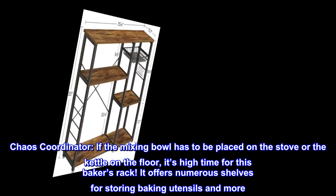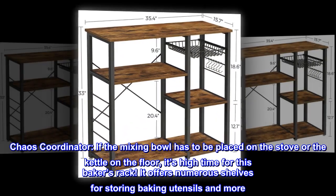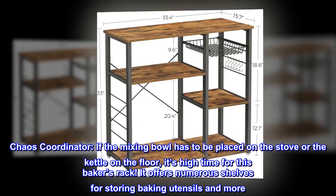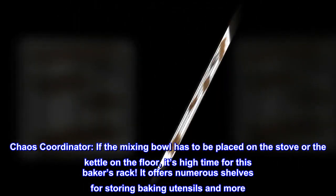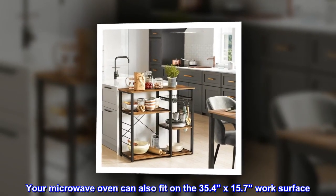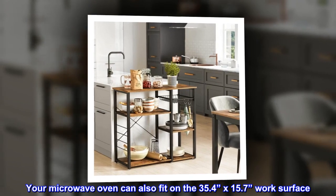Chaos coordinator. If the mixing bowl has to be placed on the stove or the kettle on the floor, it's high time for this baker's rack. It offers numerous shelves for storing baking utensils and more. Your microwave oven can also fit on the 35.4 by 15.7 inch work surface.